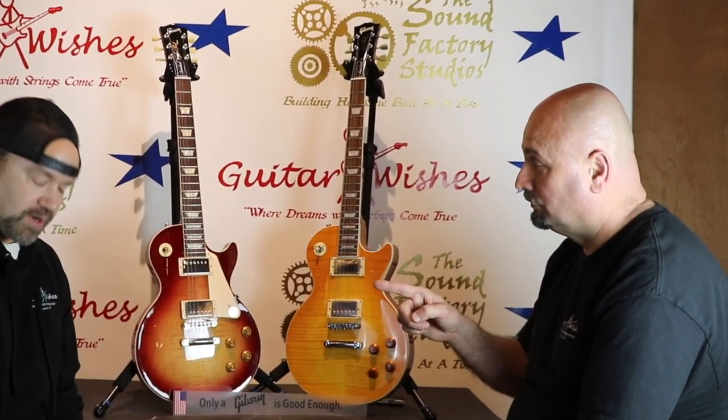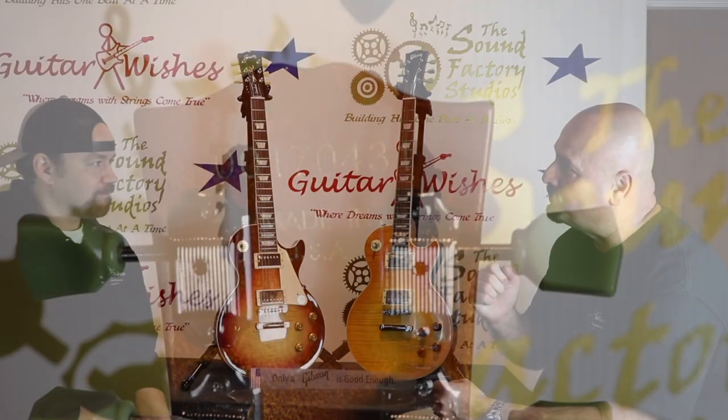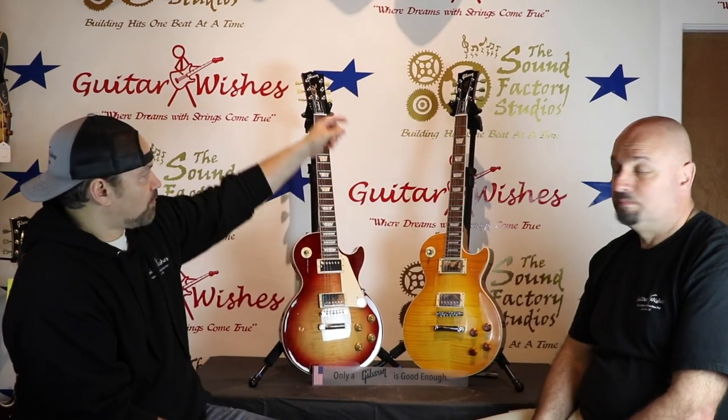The next thing I always like to point out is on the back of the headstock where the serial number is. On the fake one it looks like it's been stamped by a heavy machine stamp, rather than a person coming with die stamps and hammering them in. You can actually run your finger along the back of the headstock and tell the difference between the hard stamp of the fake and the hand-pressed stamp of the real Les Paul.